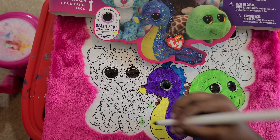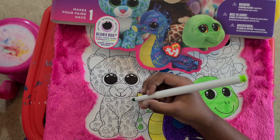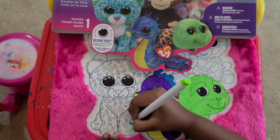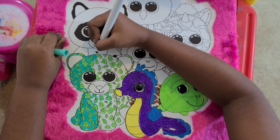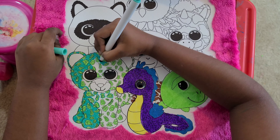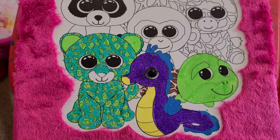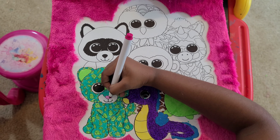Now I'm going to move this to this one. We need green. We're putting these little cute spots first, so it's much easier to not color it outside. I'm done with the green. Now I'm doing the blue. I'm almost actually done with the blue. I'm done with blue. Now I'm going to put pink in his little nose. It's so cute.